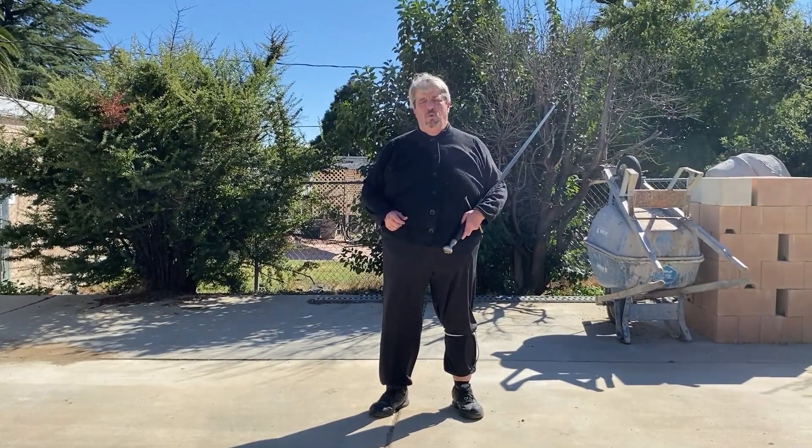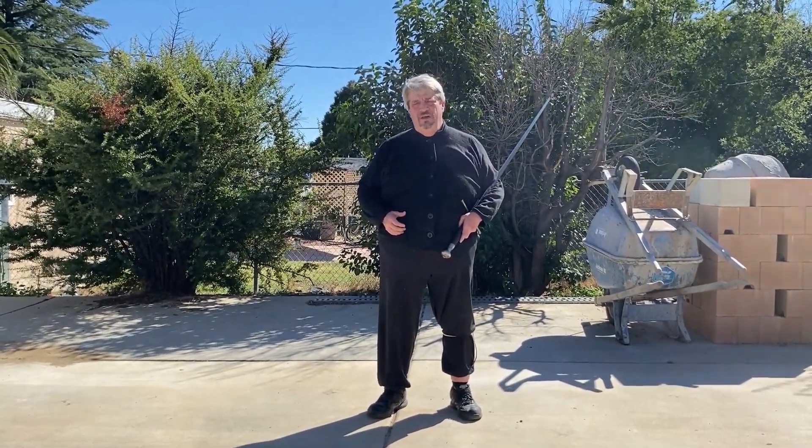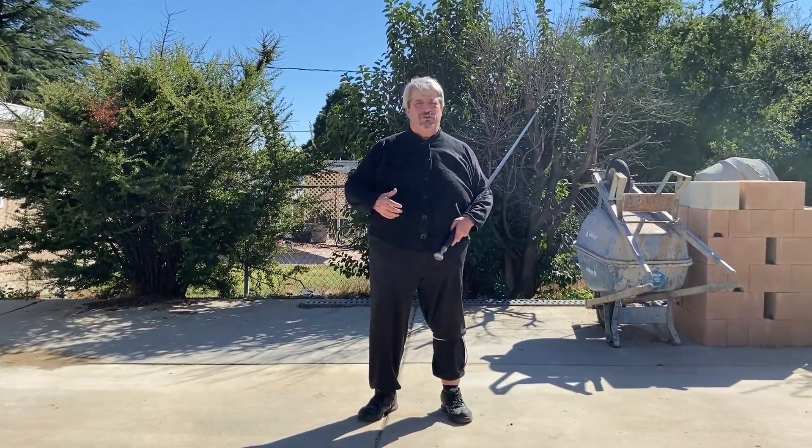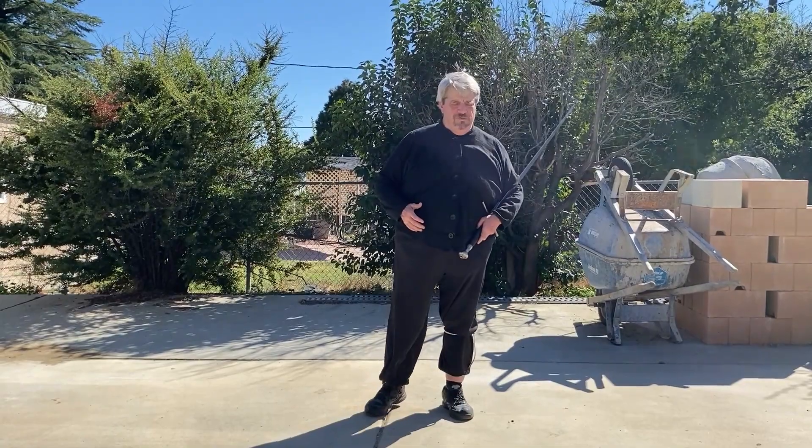Now the Schielhau is one of the most unusual looking techniques in the system, and it's one of those that when you look at it you think, well this isn't really how you use a sword, right? It's very odd.